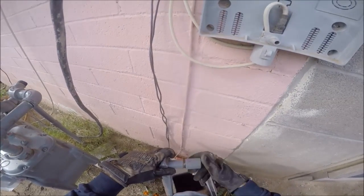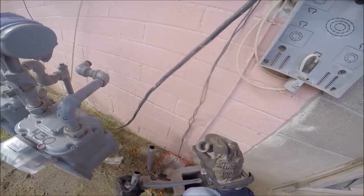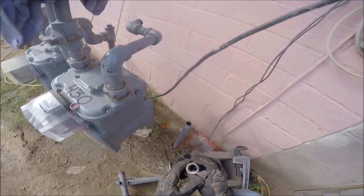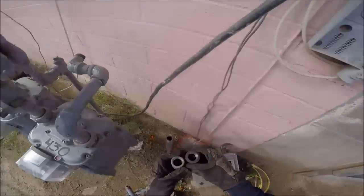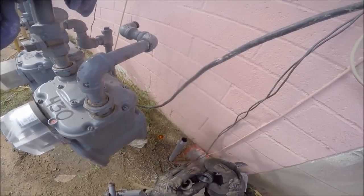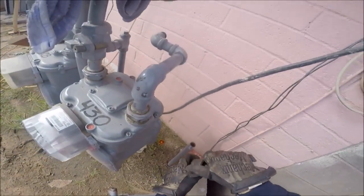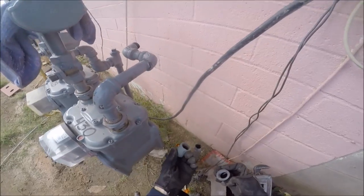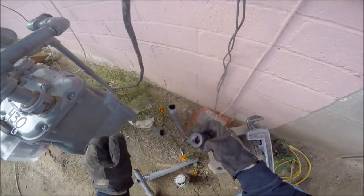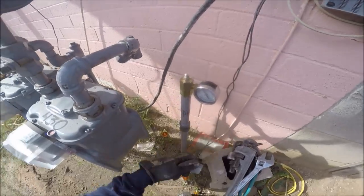I don't know if the gas company did it or the plumber did it, but that's the thread protector on there. The thread's not tapered — you look at a fitting, there's a difference. This is tapered, so as you tighten it, it tightens and gets closer. Arizona coupling — that's a new word. Now that we got our Arizona coupling removed...